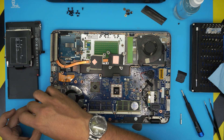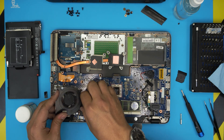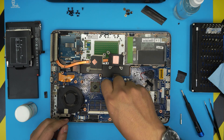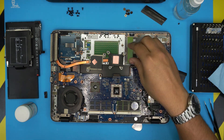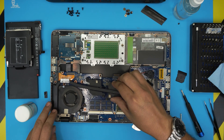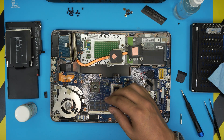Right away, put the fan back in and plug it in. Grab the thermal paste and put a tiny drop right in the middle of the GPU, and a drop right on the CPU. Quickly grab the heatsink, bring it over, and align it. If you're worried about the tape underneath, you can use a replacement tape — I'll leave the link in the description.